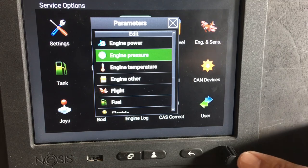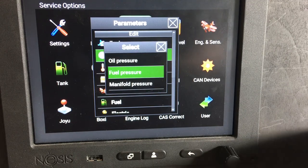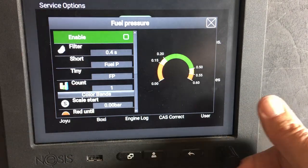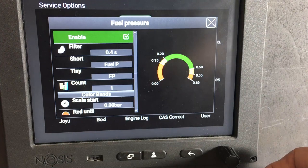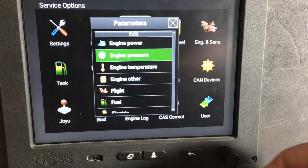First of all, go to engine pressure. We want fuel pressure and we want to enable it by putting a tick in the box — all you do is press the button. You can also go down and set the parameters of the pressure system there as well; we'll leave that as it is for now.